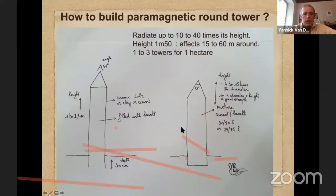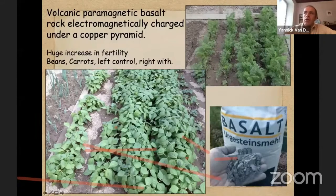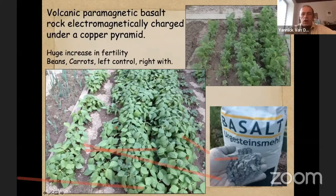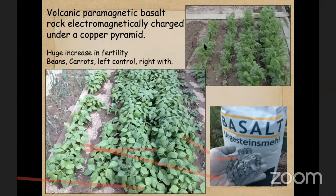Another example with paramagnetic rock: paramagnetic rocks usually come from old volcanoes — mines that are in old volcanoes. It's the rock, mostly gray in most cases, that you find in the center of the volcano. Here, for example, you see beans on the bottom right that have got the paramagnetic rock, and on the left without. On the top right you also see two rows of carrots with the paramagnetic rock, and on the left without.